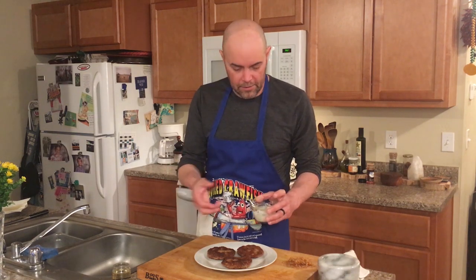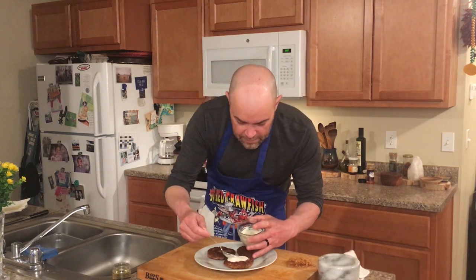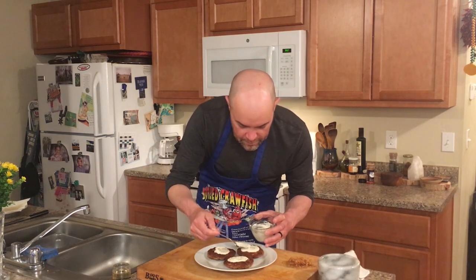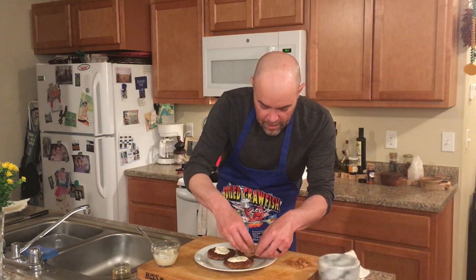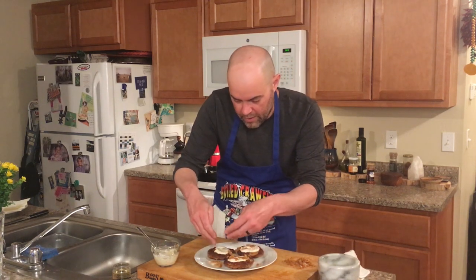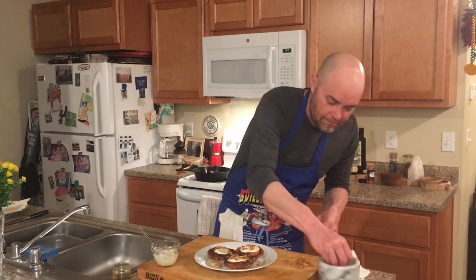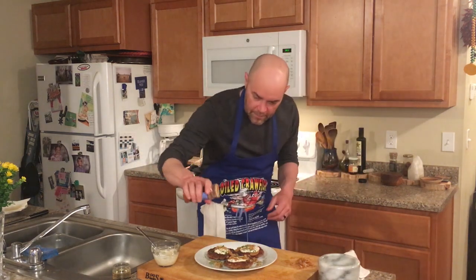I just whipped up a simple Dijonaise here. You could serve these with any sauce you like — salsa, guacamole, cocktail sauce, or ketchup. I chose to do a simple Dijonaise, just a little bit of sauce on top of each cake. I've also got some homemade preserved lemons, which are phenomenal with any grilled or fried seafood or grilled chicken — something we'll touch on again later. And some fresh parsley and a little dash of paprika.